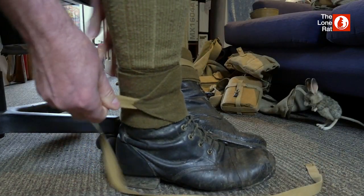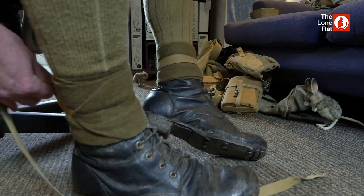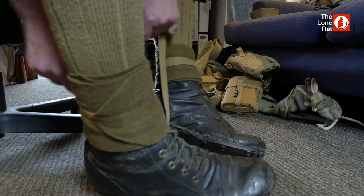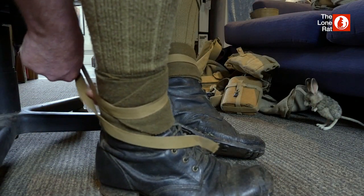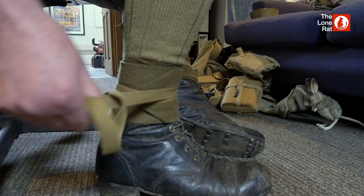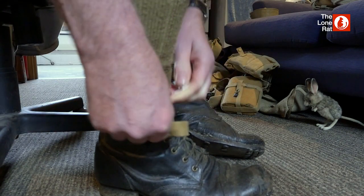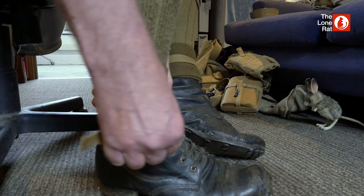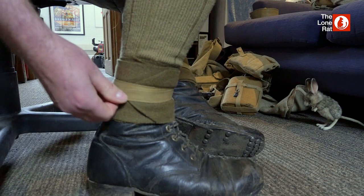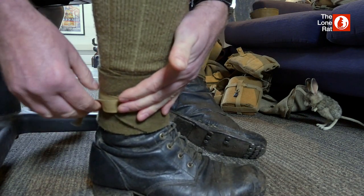It should end up to somewhere roughly there. Keeping the cotton tab again in the middle line, round one more time — need to get a bit more tension back in there. Tension helps support the ankle, as well as obviously the puttee keeping out mud and dirt.